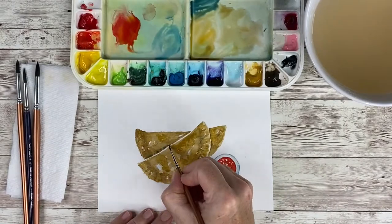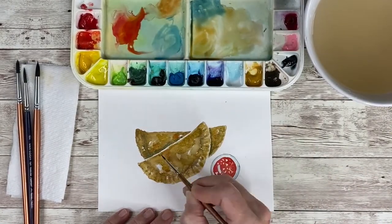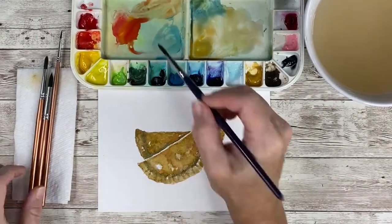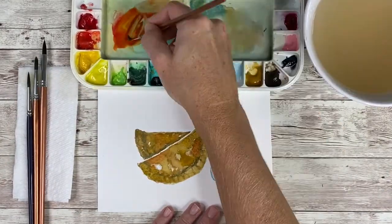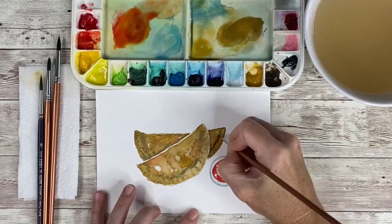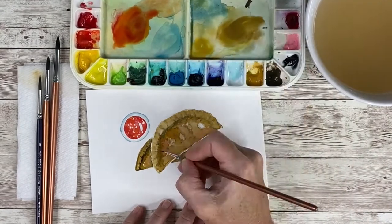After I wet the entire piece again with a glaze, I decided I wanted to add a pop of color here and there. So I went in with some cobalt blue and first I made a shadow, and then I went with some vermilion hue to pick up the reds that were in the salsa and also make the image somewhat whimsical and a little unexpected. When that dried, I went back in and with more shadows I decided to really emphasize the crimping in the pastry.